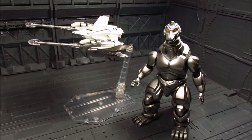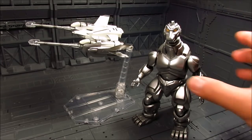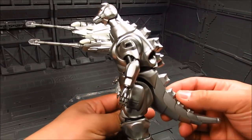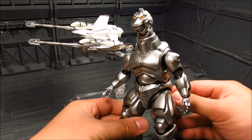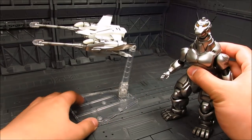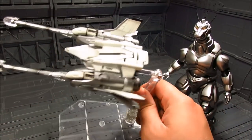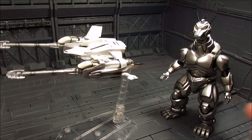Alright, so we have the two figures here. They look great — that really nice silver on Mecha Godzilla is quite nice. And we also have the Garuda here. Now let's do some comparison with this Garuda and the old one.